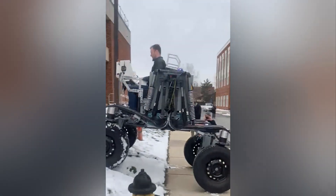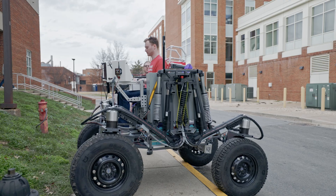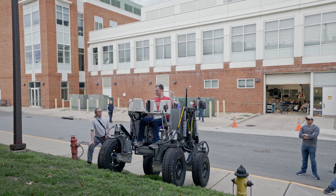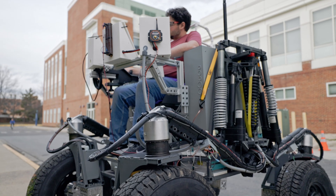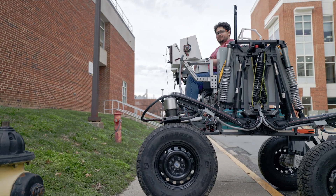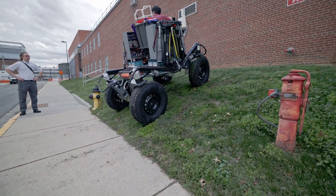Oh my goodness. Brakes on auto. How's it going guys? Brakes are good — you're overpowering the brakes.